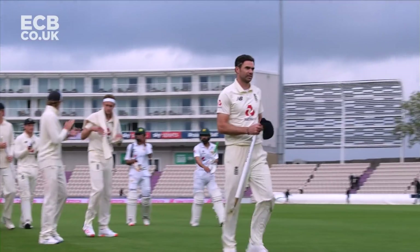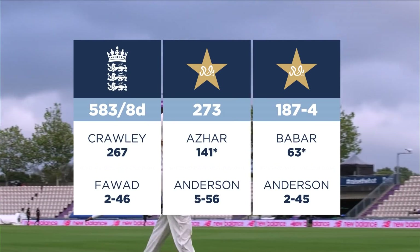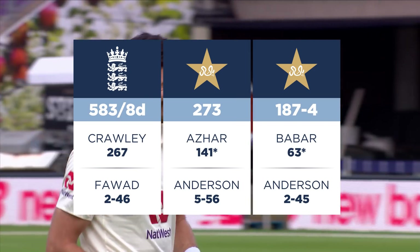England winning the series 1-0. Great performances from England's side.